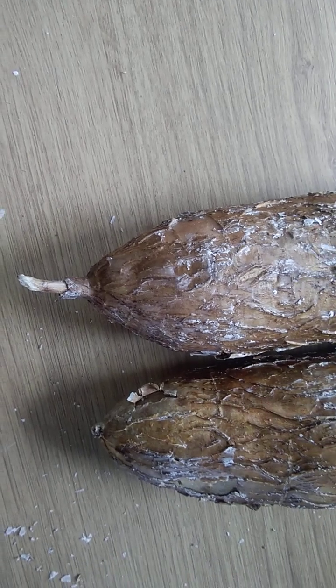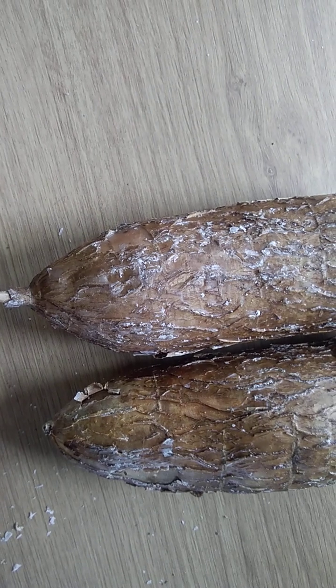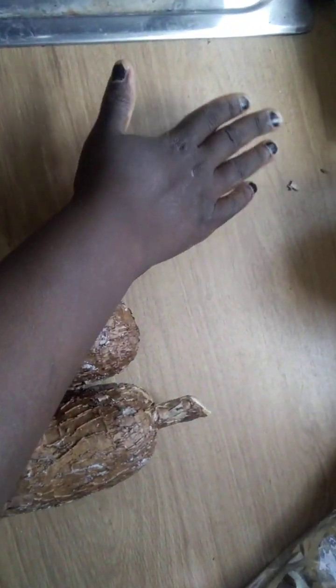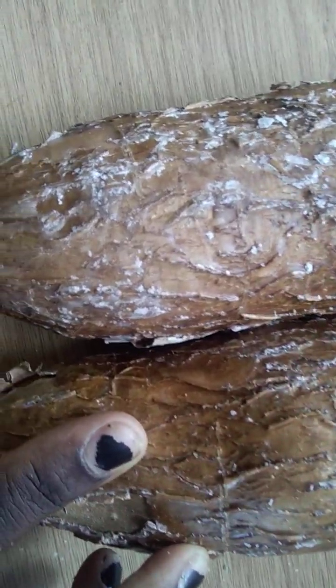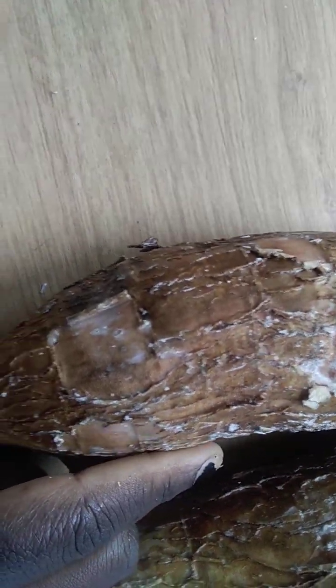I bought this cassava on Monday — today is already Wednesday — and I had left it on my countertop. After picking it up I noticed the wax had begun to melt, and I wondered why there was wax on it in the first place.